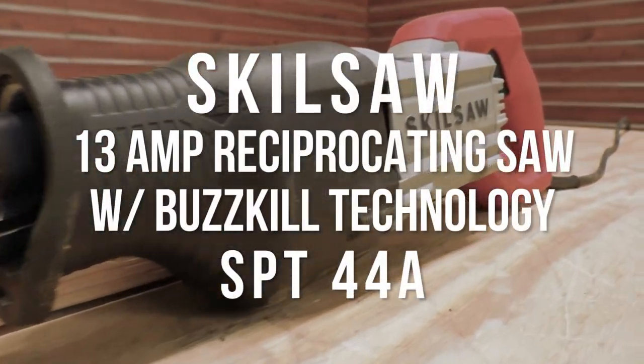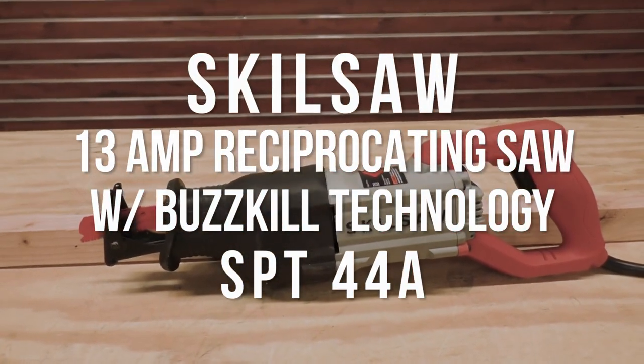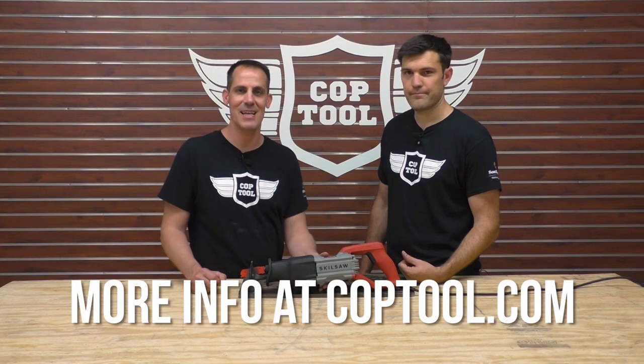SkillSaw 13-amp reciprocating saw with Buzzkill technology, model number SPT44A. For the rest of the story, check out coptool.com. Thanks for watching — we'll see you in the next video.